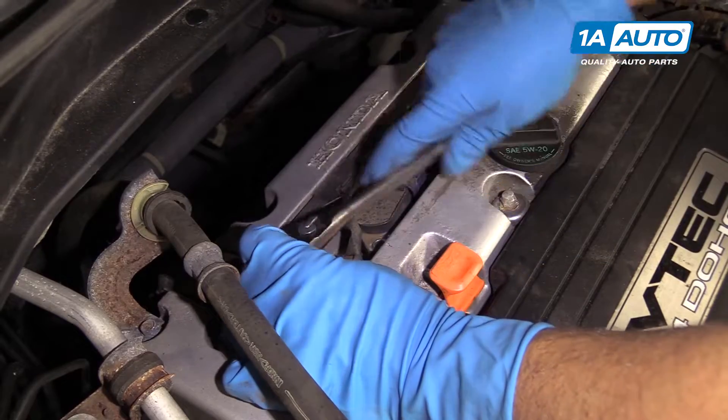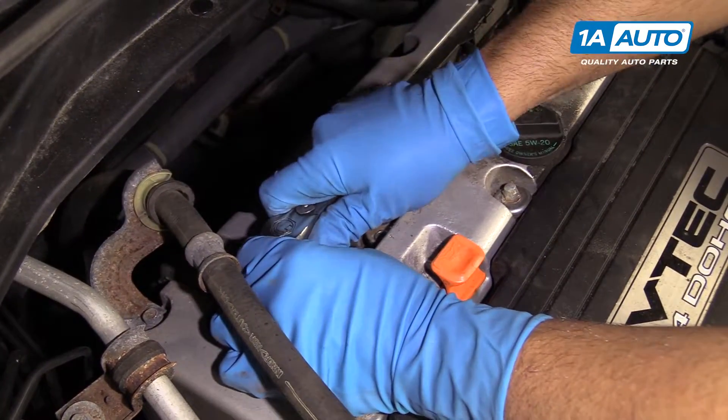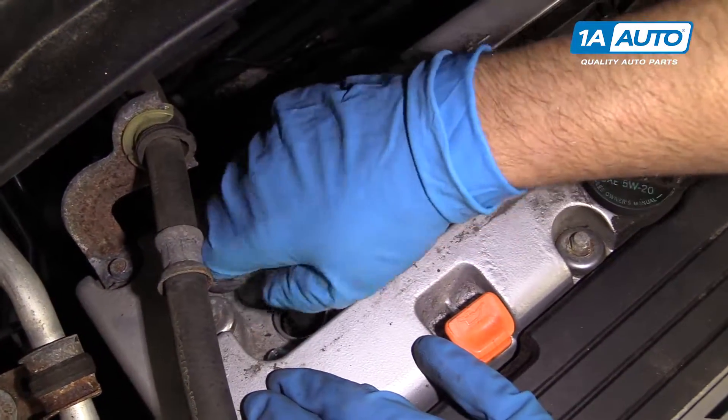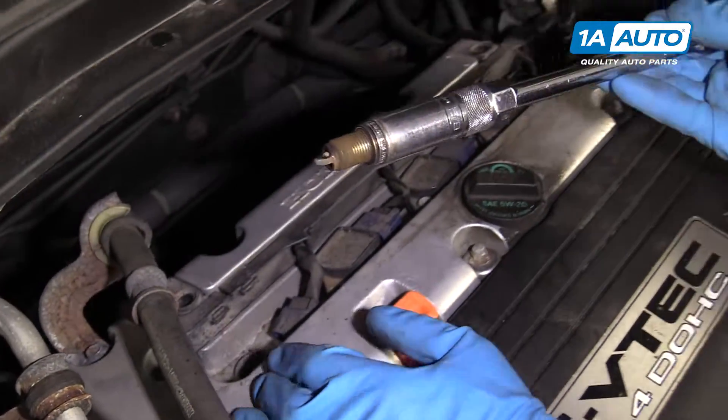Break it free. Generally once it's loose, you can do it by hand and loosen it by hand. And there's the old plug.